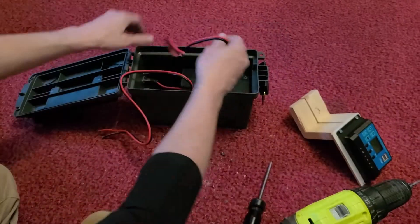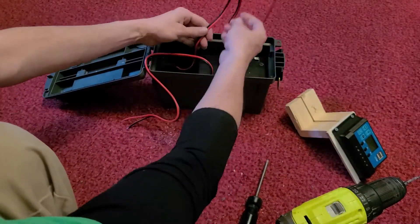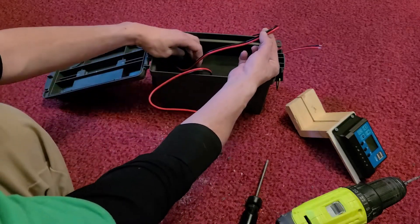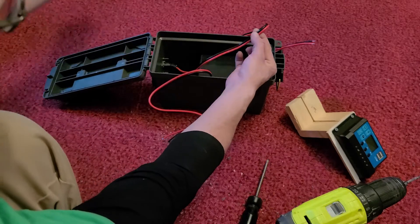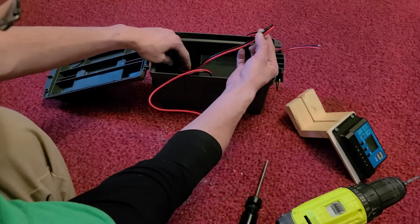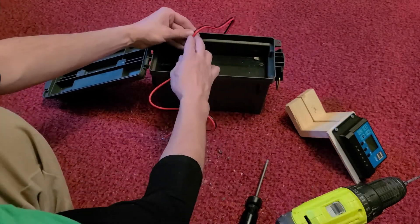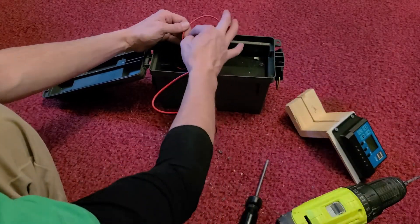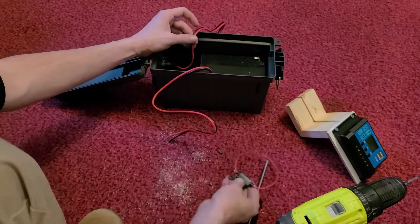The next thing I'm going to do is clip these wires — right about there — to leave just enough. I'll pull them apart, separate the black from the red, clip the red, and wire in one of these inline fuses.